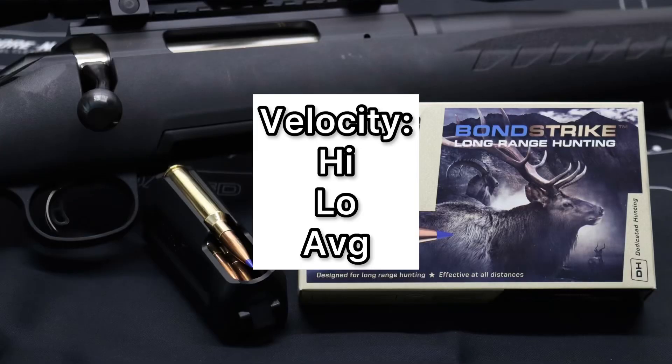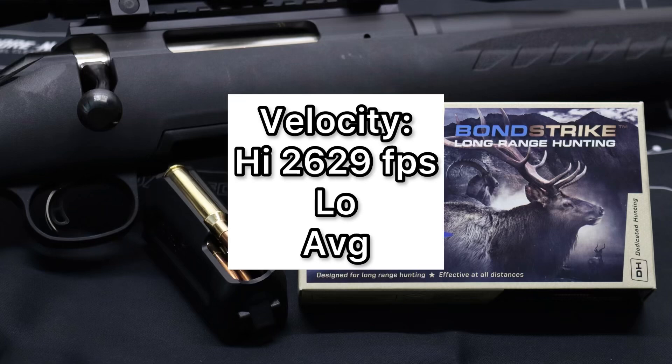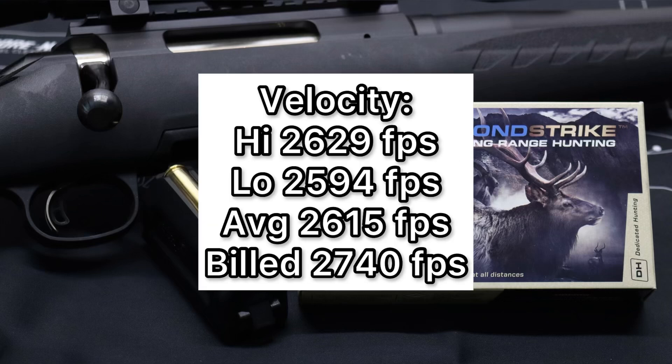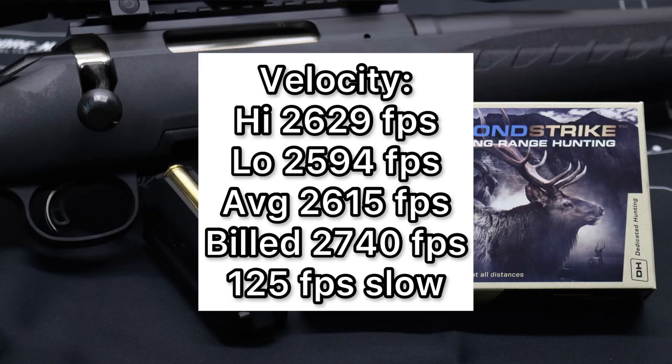Now we'll talk about velocity. The high was 2,629 feet per second, the low was 2,594, for an average of 2,615 feet per second, versus a listed velocity on the box of 2,740 feet per second. That works out to an average of 125 feet per second slow — a little disappointing, but honestly it's not that bad compared to a lot of other ammo I've shot. Unfortunately, factory ammo very rarely comes close to its stated specs; they're always using 24-inch barrels or even longer at the factory to test, which is just ridiculous.